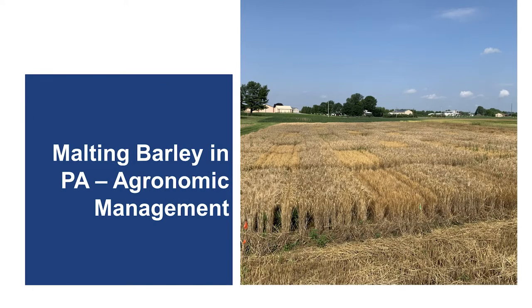Are you interested in growing malting barley? Watch this video to understand the agronomic management practices necessary to grow quality barley for malting. Hi, I'm Christy Borelli, an Extension Educator in Agronomy at Penn State.